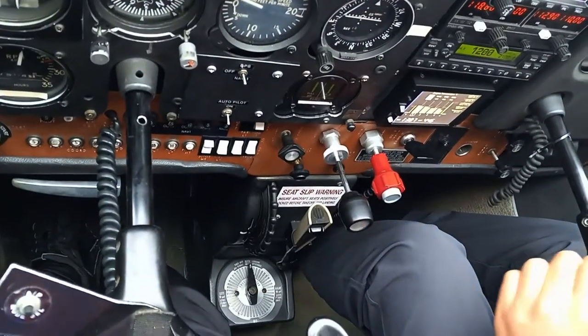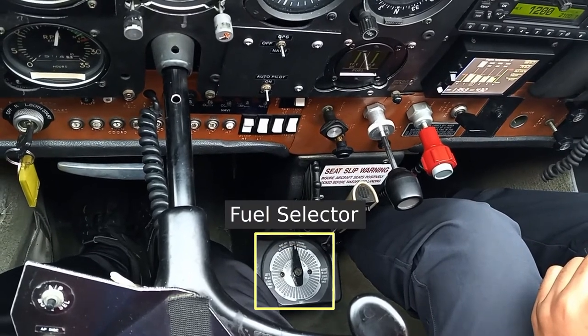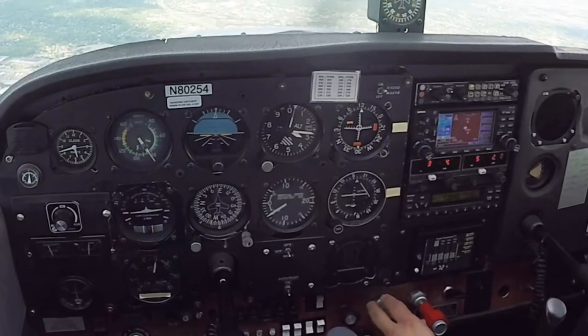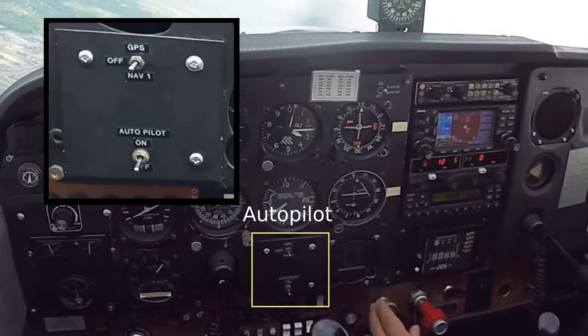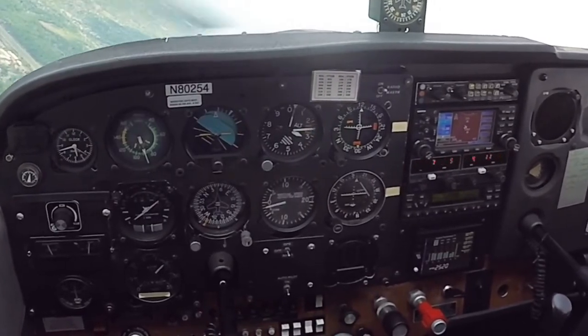The position of the wing flaps is shown in a little dial on the right side of the panel. Looking down a little farther, we have the parking brake, the elevator trim control, and the fuel selector which can be in the left, right, or both positions. This airplane also has an autopilot control, digital fuel gauge, and digital engine monitor, which are somewhat unique to this particular aircraft.